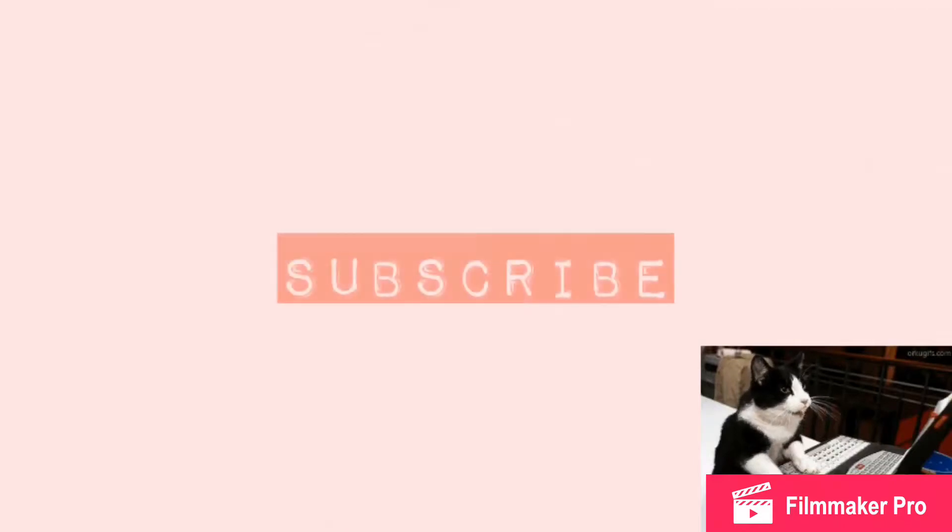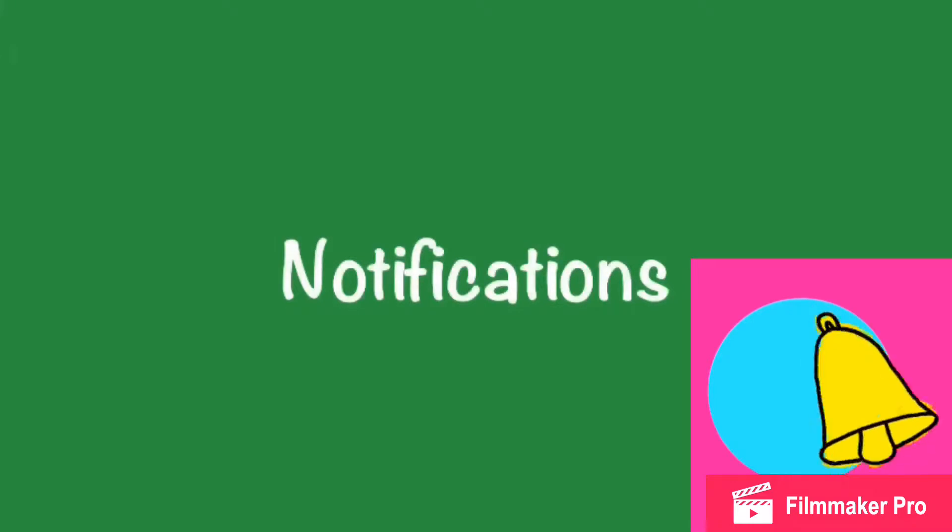Please subscribe to my channel. Don't forget to click the bell.